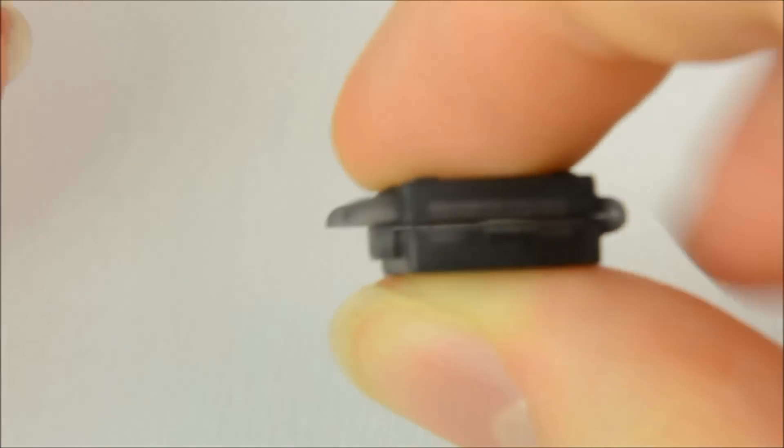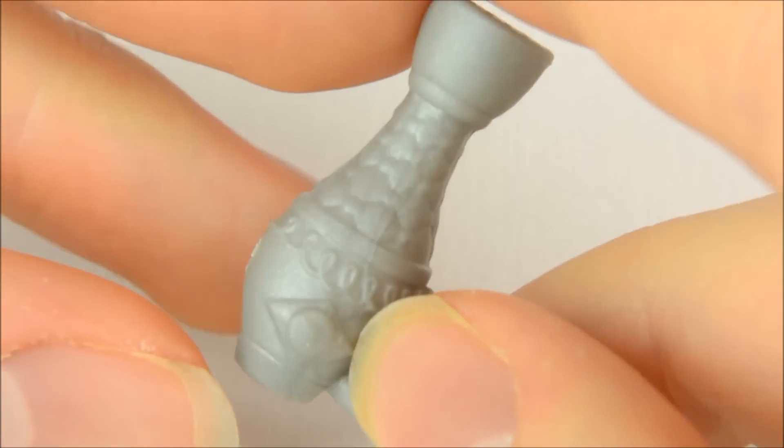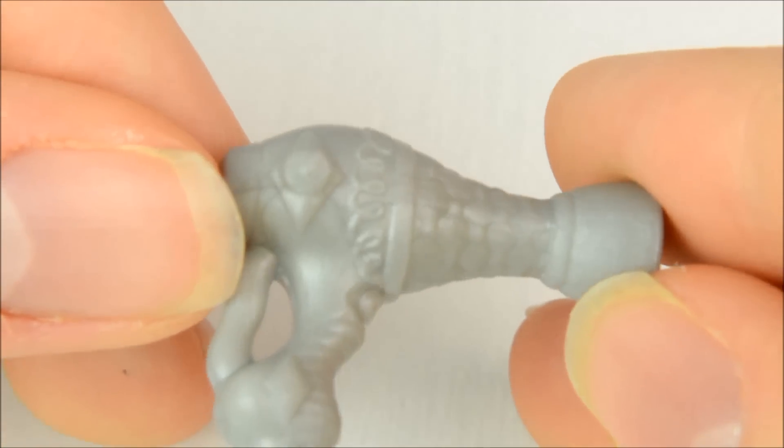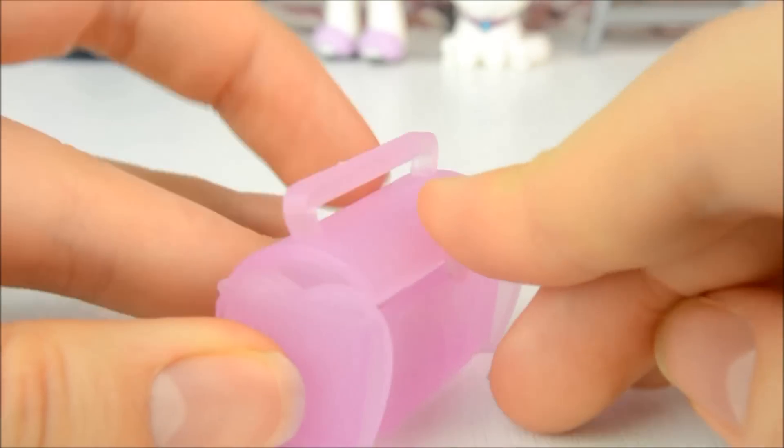It also opens and closes. We have a little silvery grey hairdryer with lots of details sculpted into it. She also comes with a translucent pink makeup box that has little diamonds moulded in and opens and closes too.